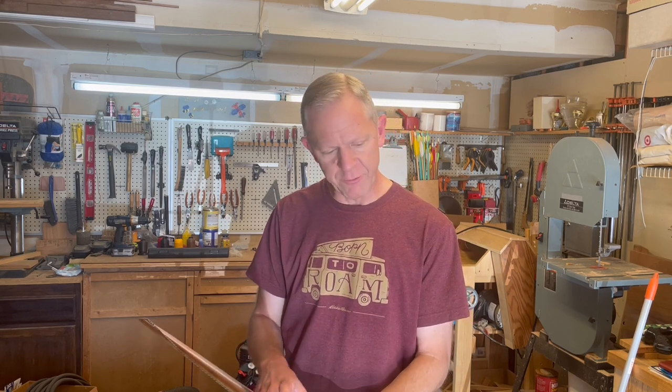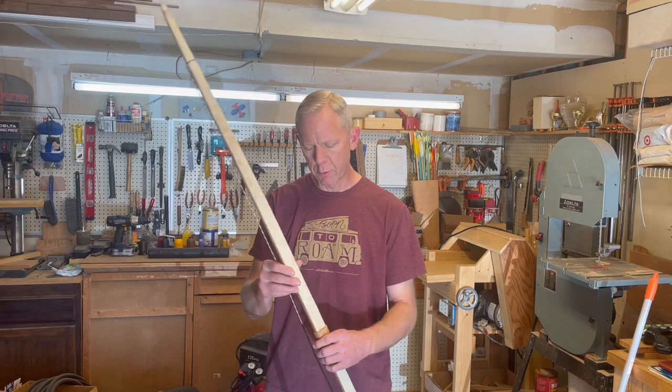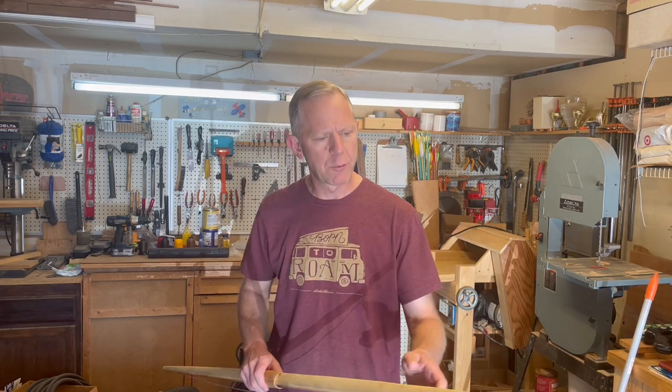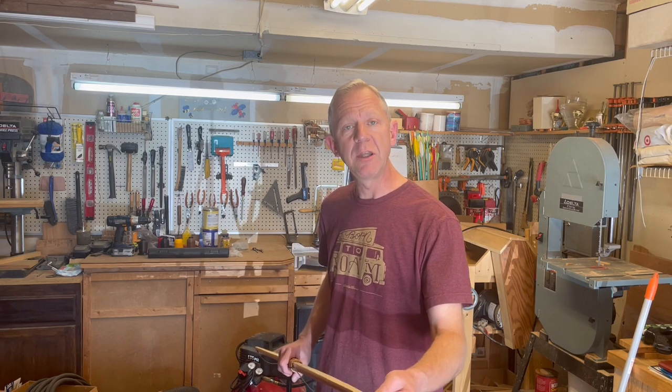I wanted to take some time today to go through a build that's going to be an easy entry point for folks just starting their building adventure - the novice builder. What I've done is made a bow - I'm going to take you through the build on this particular bow. It is basically an English-style longbow made of cedar, backed with rawhide, with a cork handle. There is not a power tool in use on this bow at all.